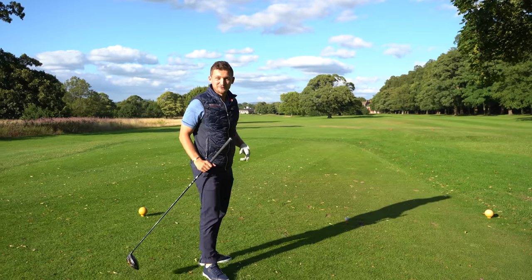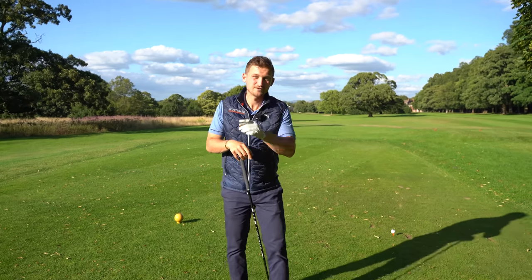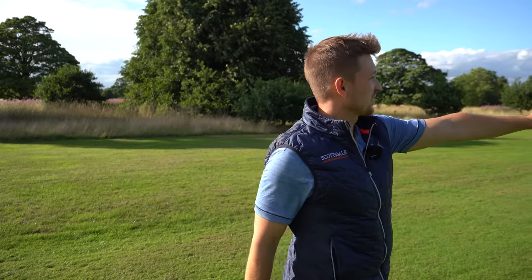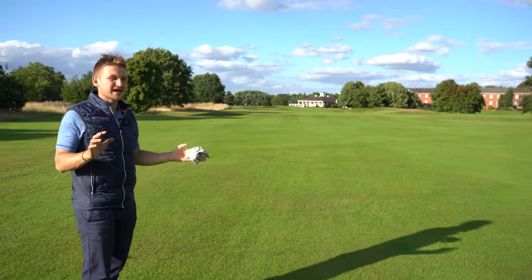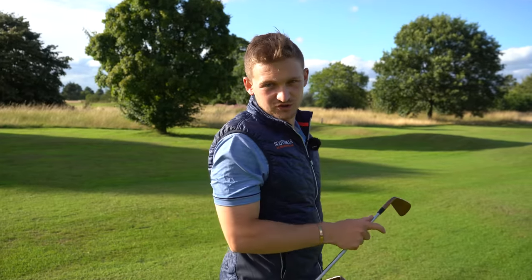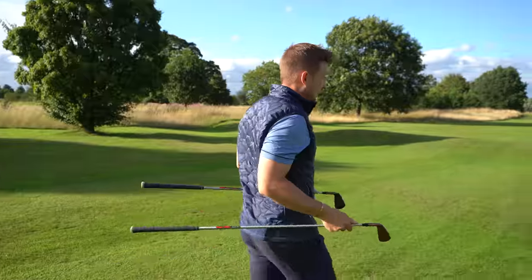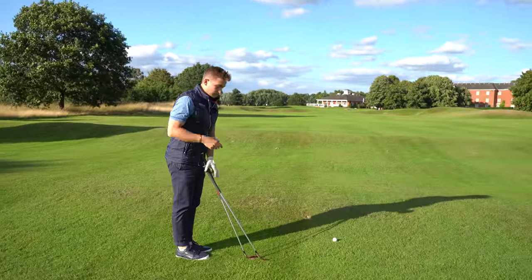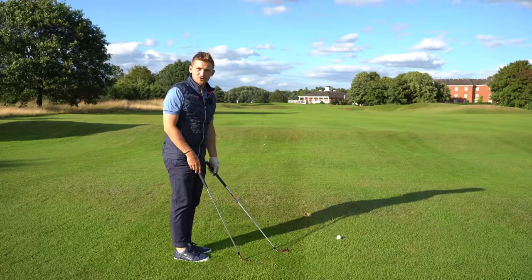Jump down the fairway — we'll show you where that one finished because that was a really nice hit. Then we'll show you how to get the correct setup for your irons. I've got my four iron and nine iron in hand. I'm going to show you how the process remains the same, but you will be a little bit further away from the golf ball depending on what club you've got.